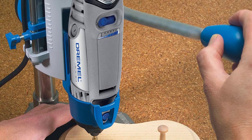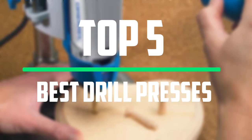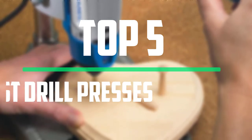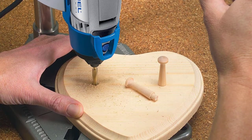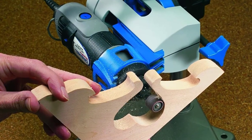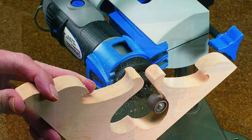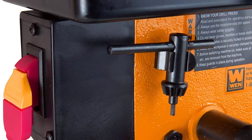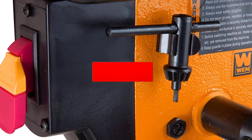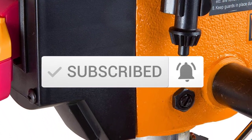Hello everyone, welcome to our new video. In today's video we break down the top 5 best drill presses that are available on the market. I tried to make the list based on their popularity, quality, price, durability, user opinions and more. If you need more information about these products, please check the link in the description section below. And make sure you subscribe to more videos. Okay so let's get started with the video.